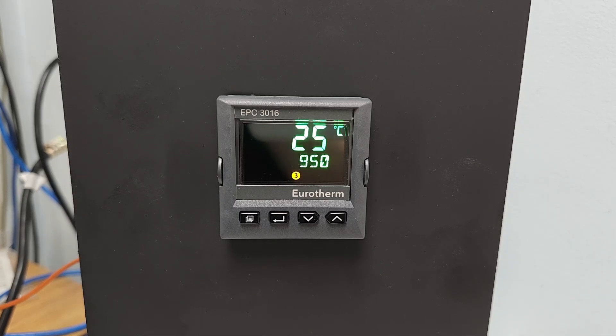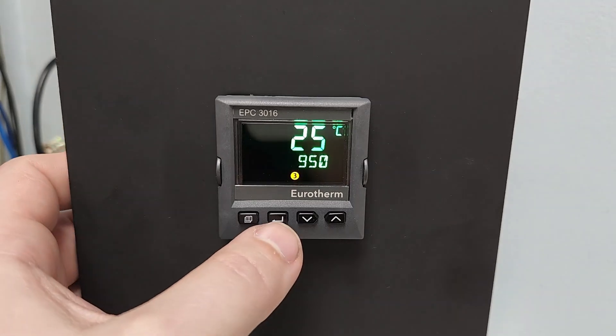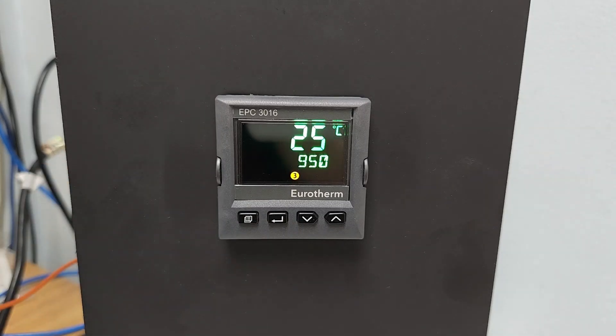The four keys across the bottom of the screen we refer to as Page, Scroll, Down, and Up. Pressing the Scroll key will normally allow the operator to navigate across multiple display screens; however, on the Limit Control, the PV/SP screen is the only one available.